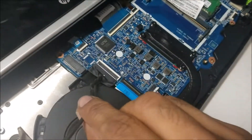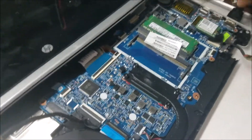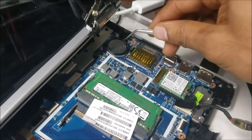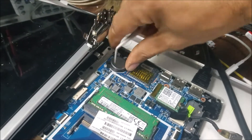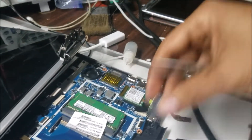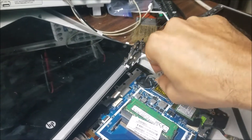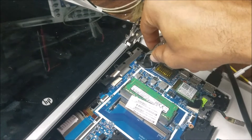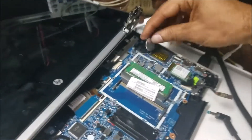This is the LCD cable and you can see it is connected. What I'm going to do next is check the CMOS battery. I'll disconnect this connector to discharge it and reset the BIOS.